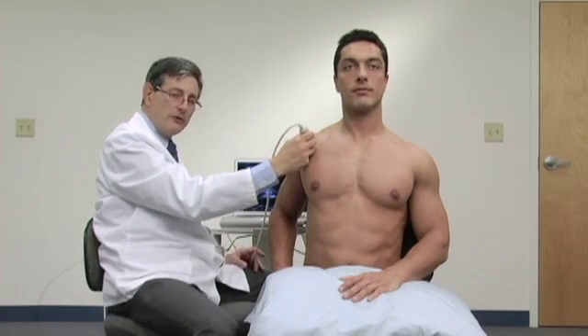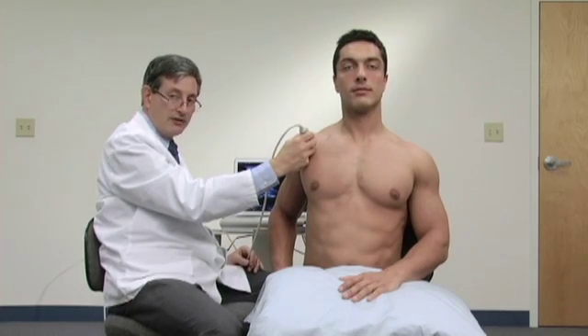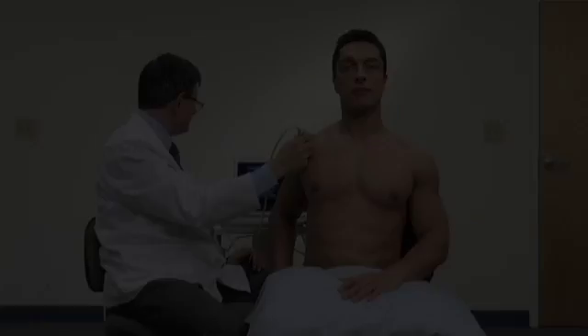That tells me I'm right at the anterior edge of the supraspinatus — a very important region, because that's where we see most of our rotator cuff tears.